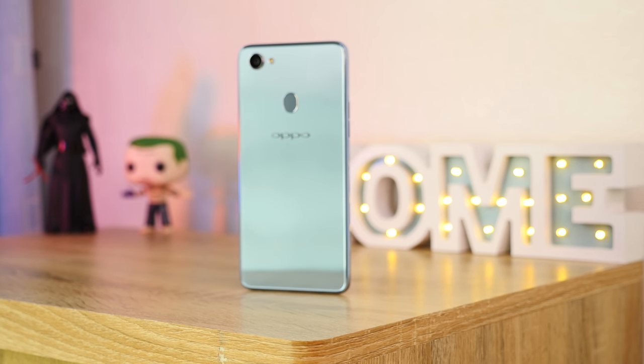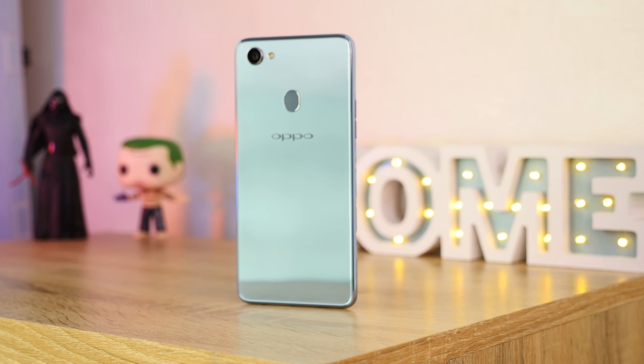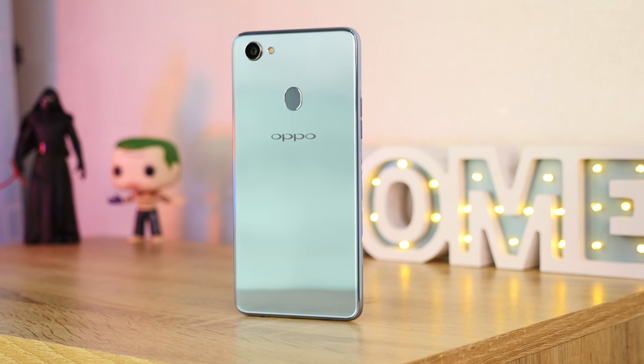So, this is the OPPO F7, which is one of the biggest fans. I thought it was a big fan, and it was a big fan. After last year, the OPPO F7 has been a big fan of the OPPO.